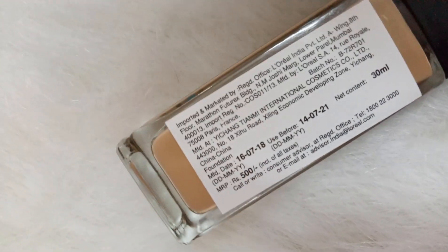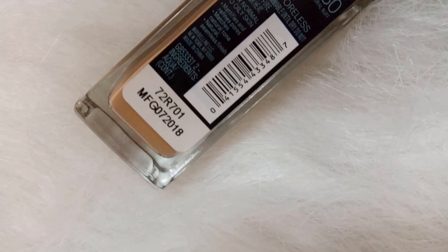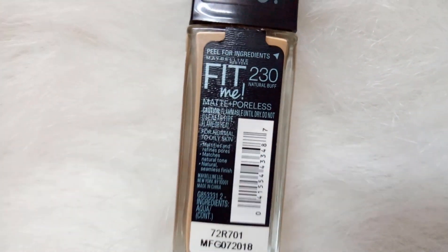This foundation is 30ml, priced at 500 rupees. Every year the price keeps increasing — it went from 350 rupees to 500 rupees at present.